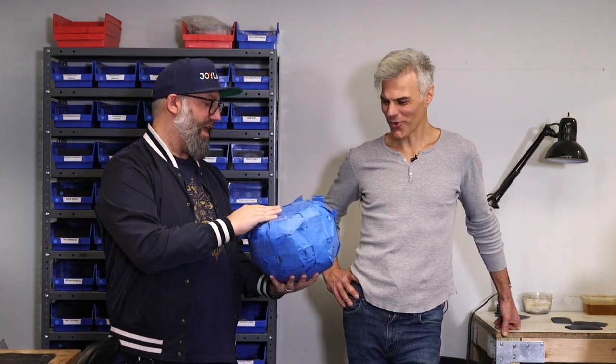The tape ball — you always got to have fun stuff like this around. And if somebody gets out of line, I can just tape ball them. Exactly.